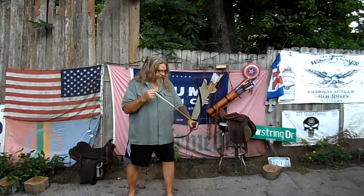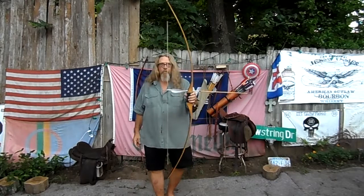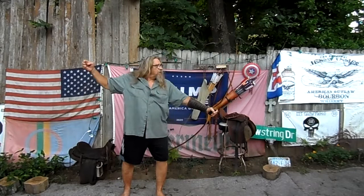Bullseye. Bullseye. Bullseye. Bullseye. Beautiful longbow — just happy as heck to own this.